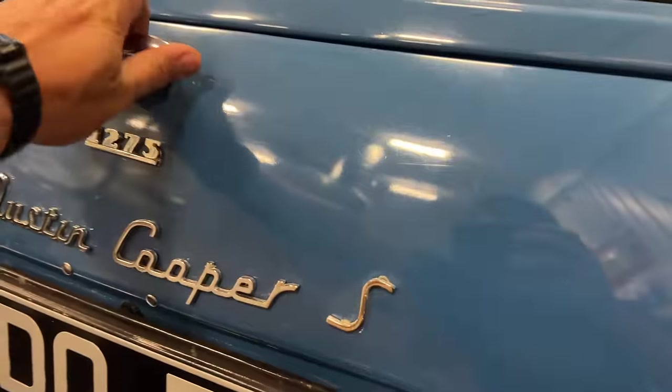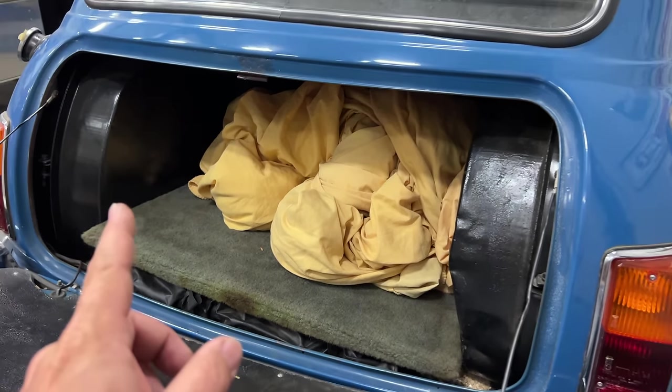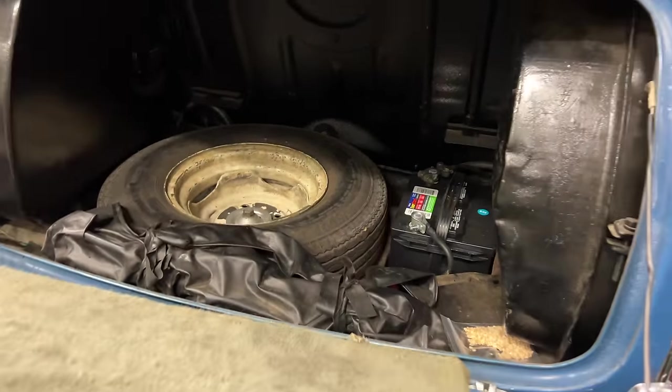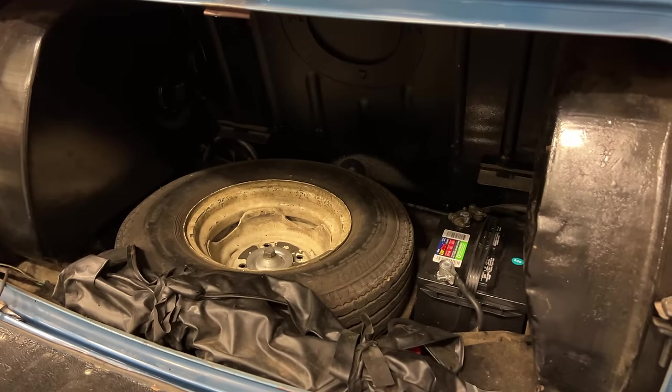Let's take a look in the boot. First, you can see the dual gas tanks, so this car does have a fuel tank on both sides. There's just a car cover here on top. Beneath that, we do have the spare tire, and there's the battery. I'll leave this tray out for now because I'm sure I'm going to have to be accessing things in here.